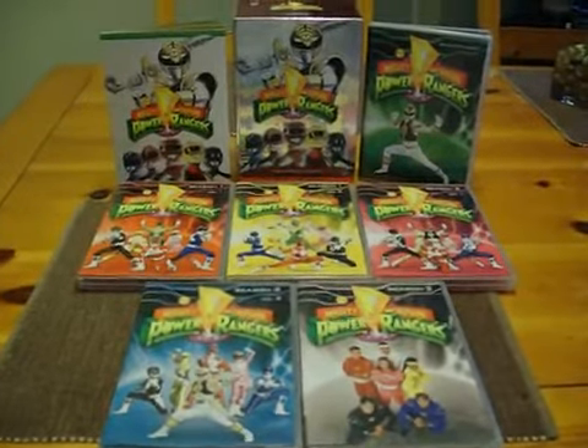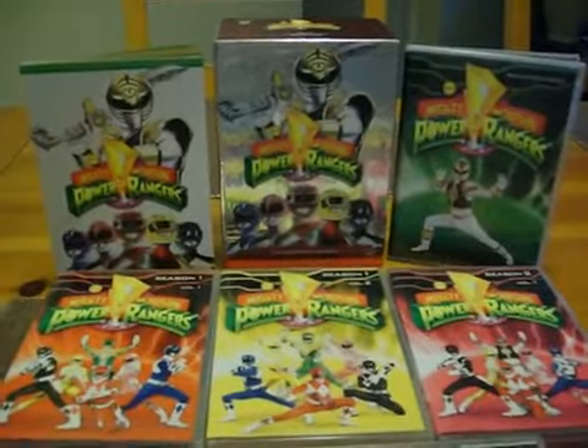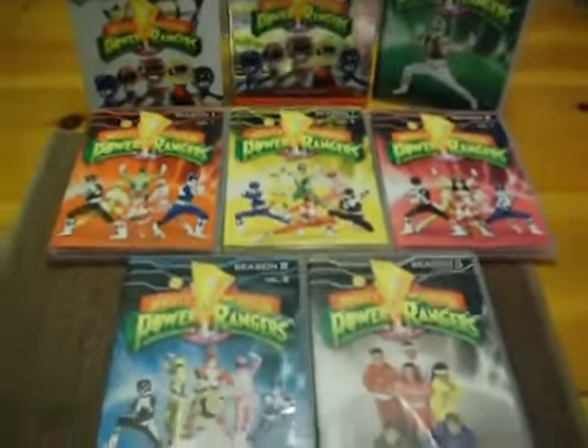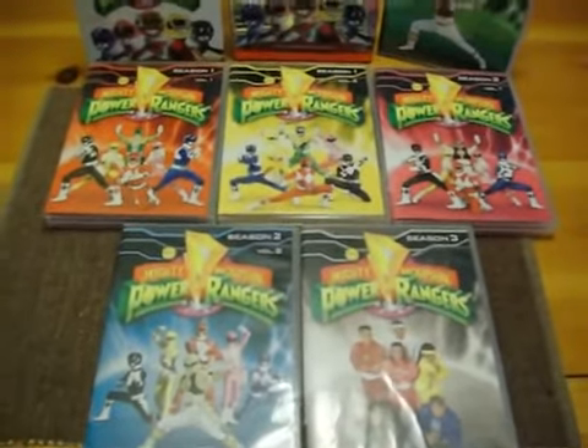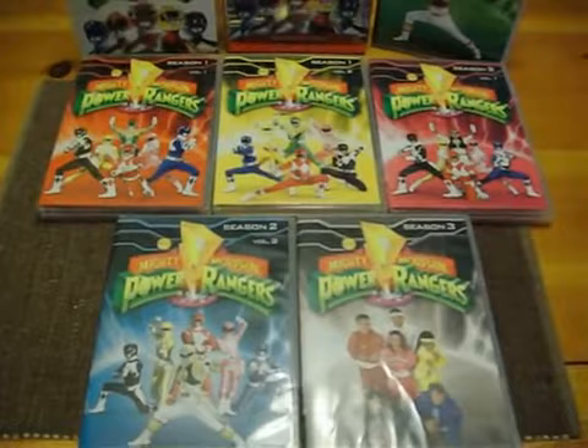Now look at this packaging. There's one for some kind of special book, one for the bonus features, and of course you have the Season 3 set — all the entire seasons.